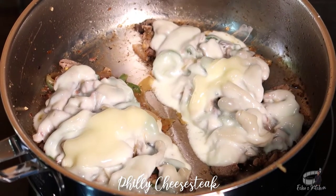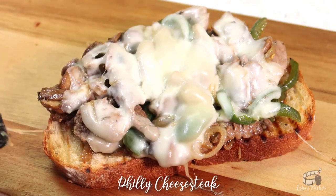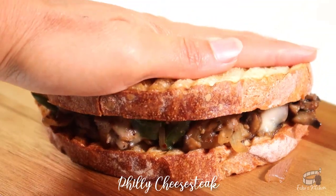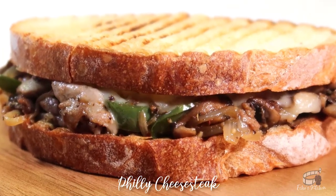Turn off the heat. Scoop the steak filling and carefully transfer it onto the bread. You can add more salt or chili flakes, or add more cheese if you want.